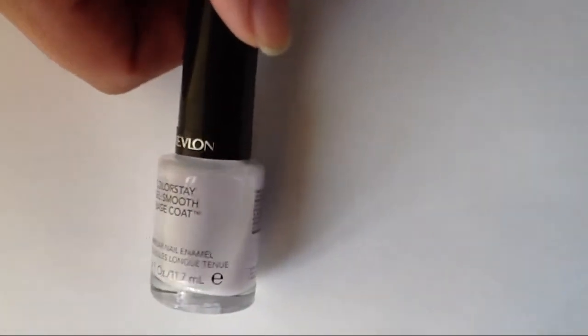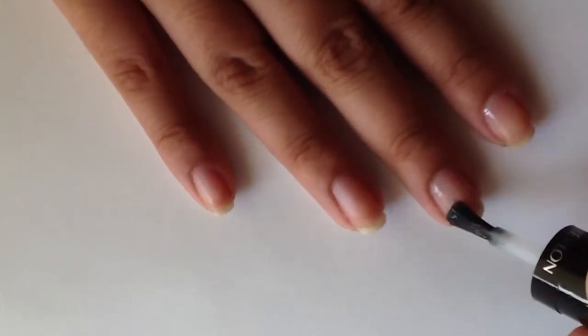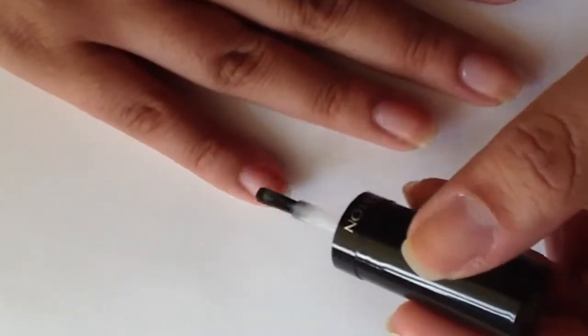As always, I'm starting off with a base coat to protect my nails. Today I'm using Revlon Colorstay Gel Smooth Base Coat and applying a thin layer to each nail.